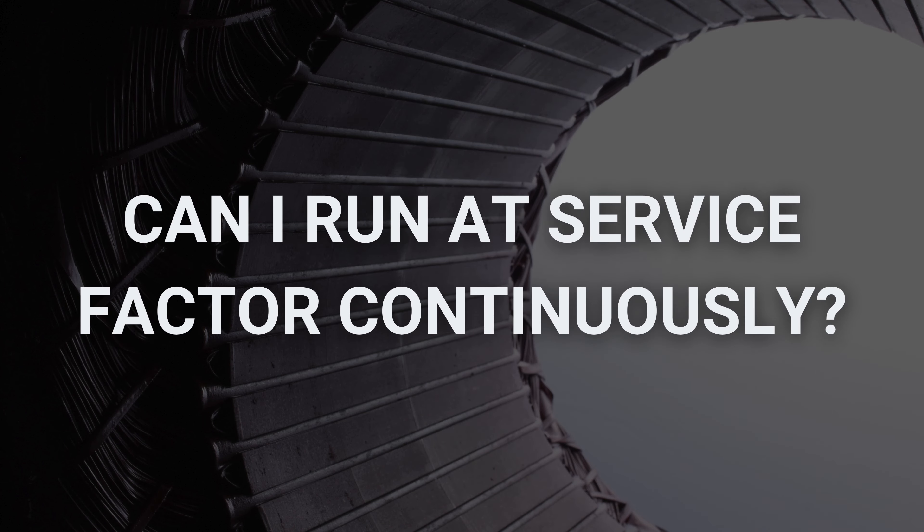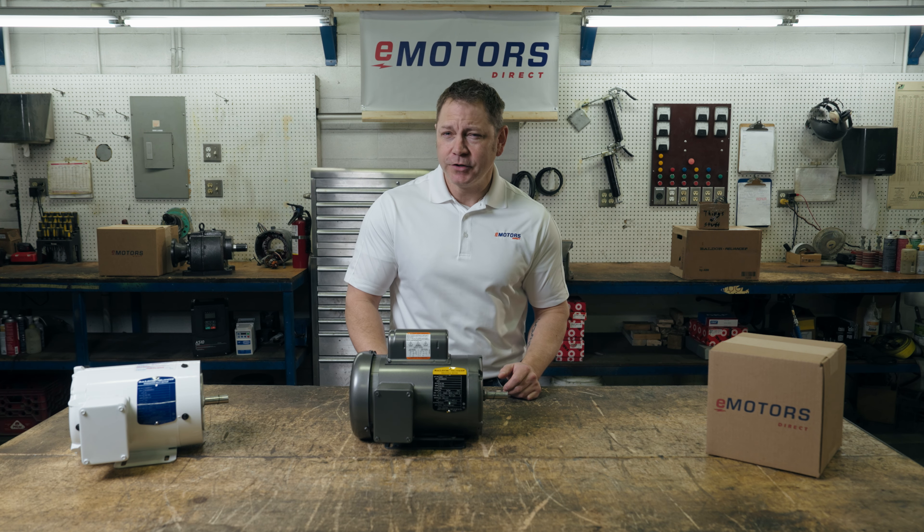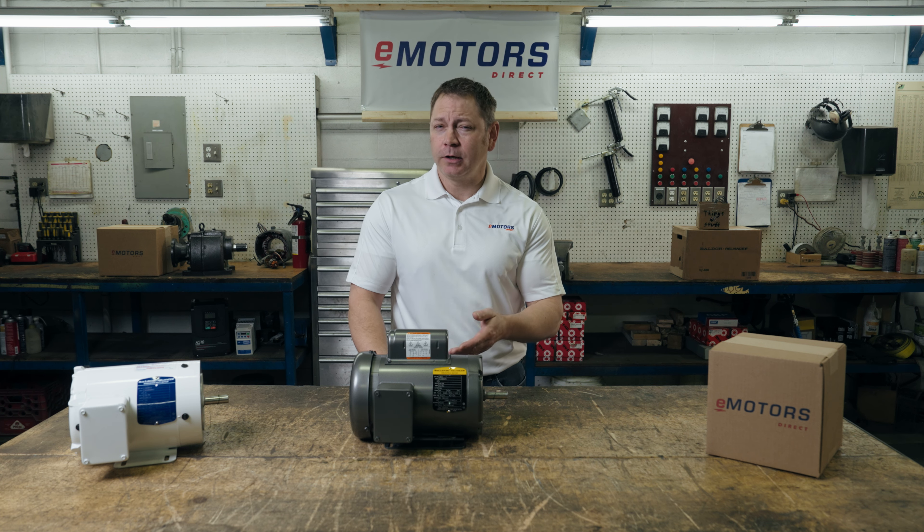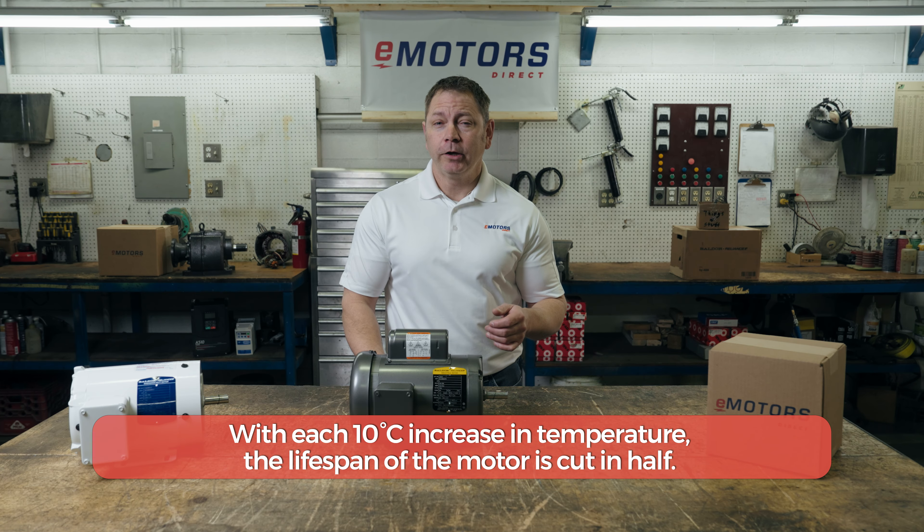Can you overload your motor continuously? No electric motor is 100% efficient. The motor will always lose some energy in the form of heat. An increase in load will result in an increase in current, and this will increase the temperature of the motor. And with each 10 degree increase in temperature, the lifespan of the motor is cut in half.